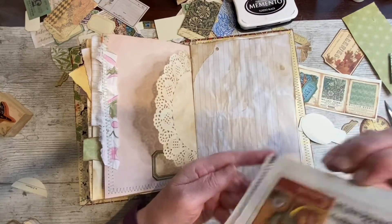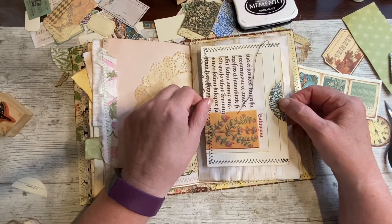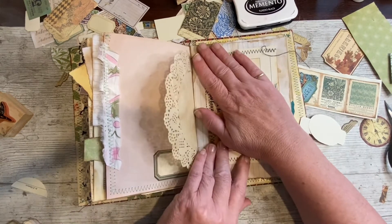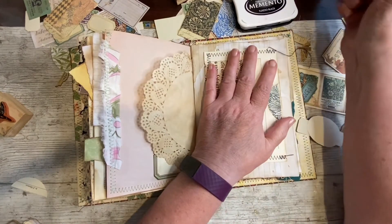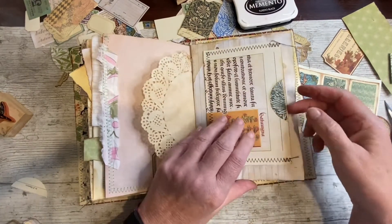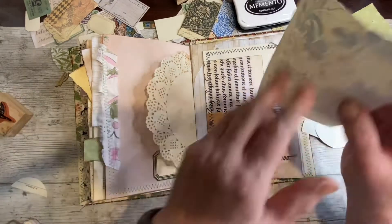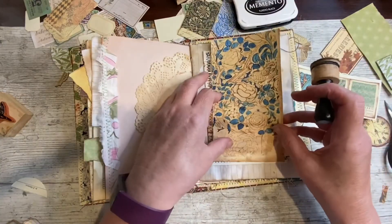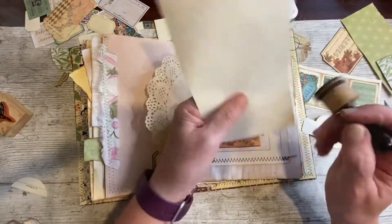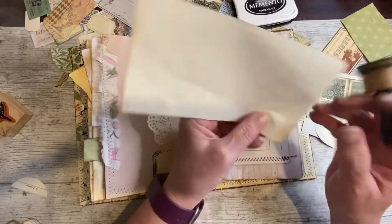I'll just give it a minute to dry off a little bit before I place it. Put it on that line there. I'll just have a gulp of that tea. Oh, that's sticking down. And now I'm going to put in it some of this — there's a nice lovely piece. I'm just going to fold it over and ink it — in case it's going to be used as a journal spot and not paper somewhere.